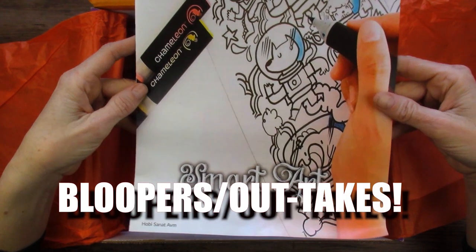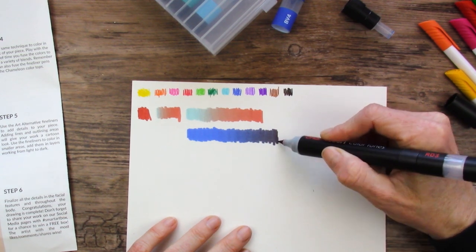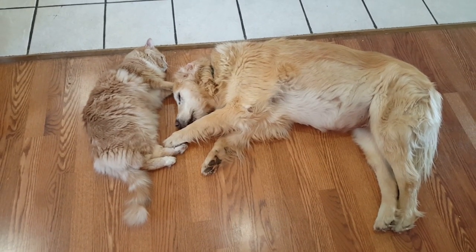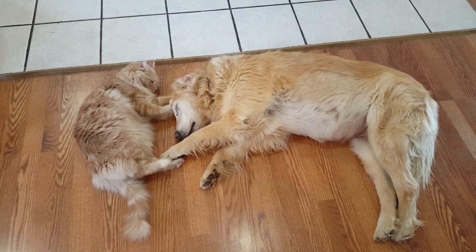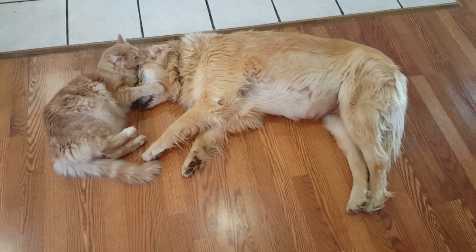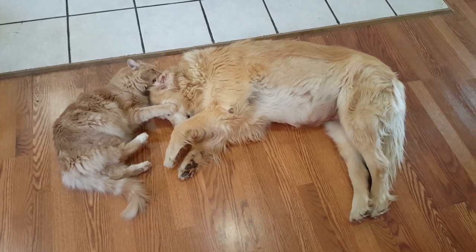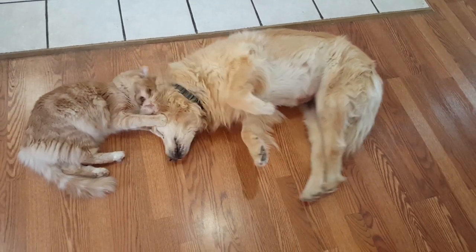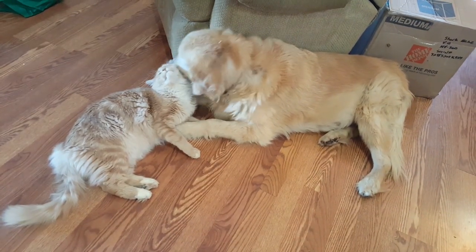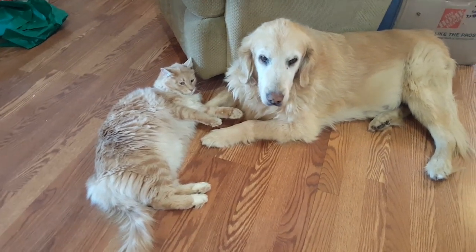Stay tuned for bloopers and animal videos. I was hoping we'd get a nice purple in here. This keeps going and going and going. Now he's happy feeding on her head. Now he's eating her again. Poor Blanca. Did you guys get caught? Cuties.